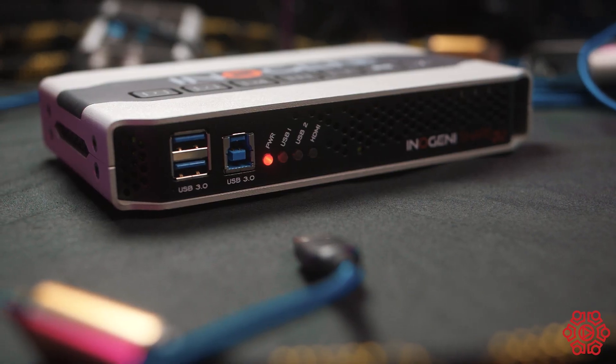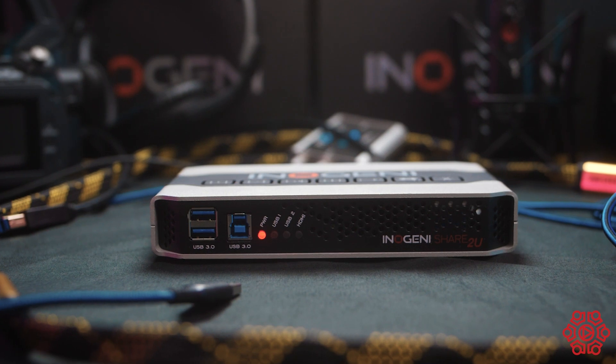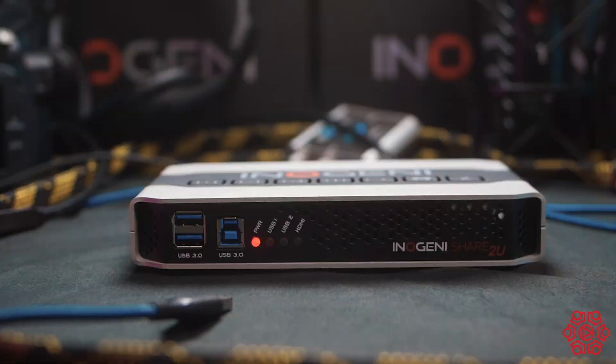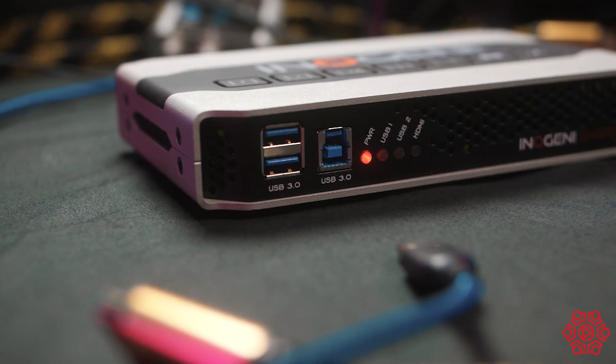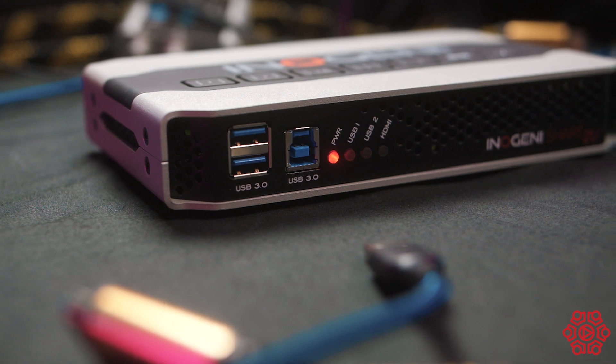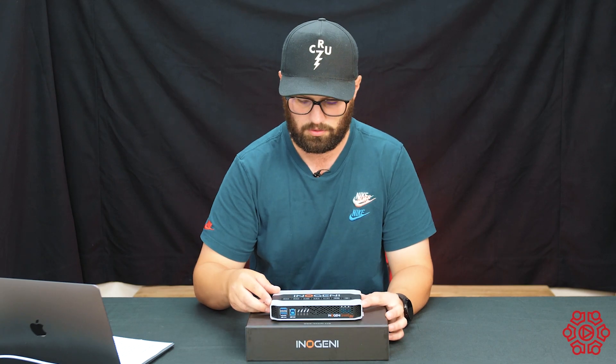So let's dive in and take a look at the unit itself. On the front, the first two USB ports are expansion ports used to connect microphones and other peripherals. The second USB port here is to connect directly to your computer for use with the video conferencing software. You've got your power lights and such on the front as well.